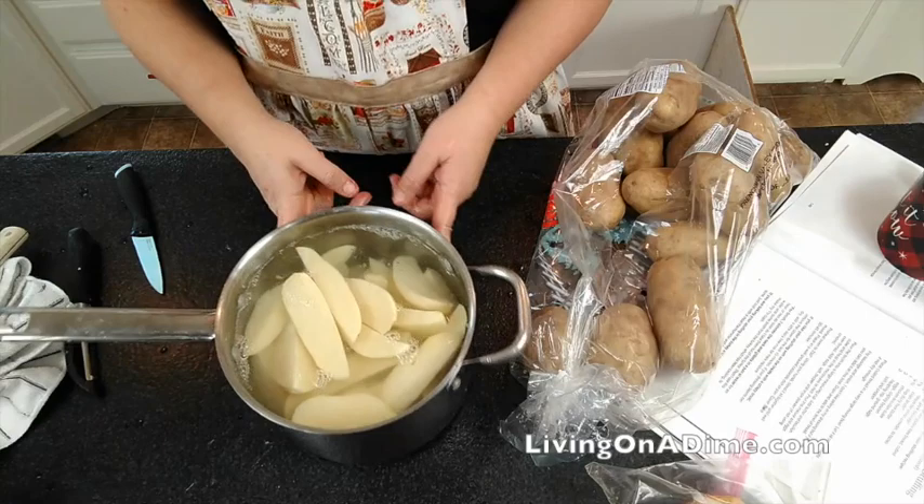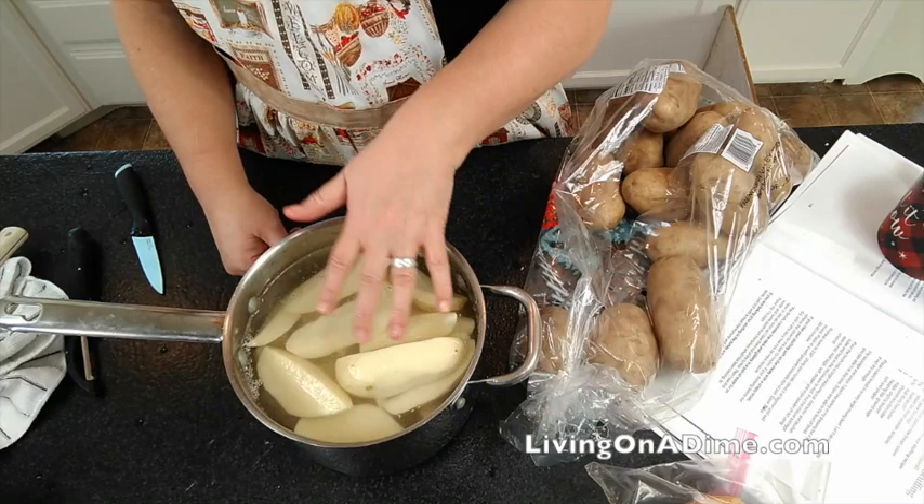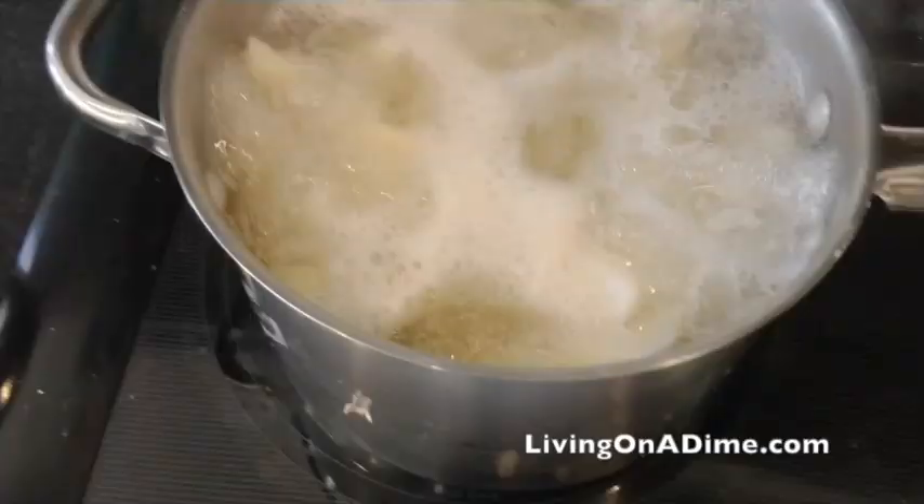Now we're going to put these on the stove to boil. What you can do is cut up your potatoes two to three hours ahead of time and just let them sit in the water. My grandma did this all the time for Sunday dinner — just turn on the potatoes when you get home to start cooking, and they're piping hot when they're done.